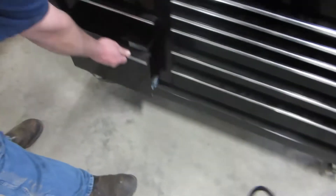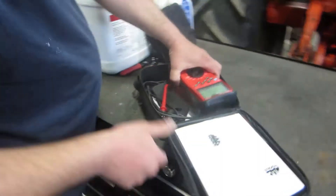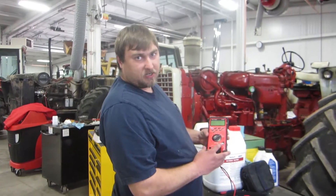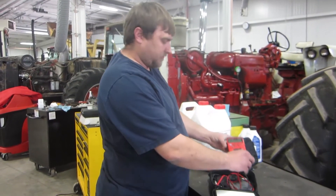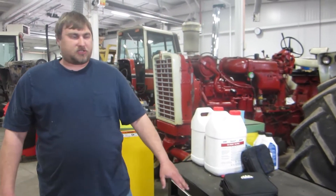Another big part of this that you'll need quite a bit your first year is your electrical meter. This meter here will show you what volts you're getting, amps, ohms, temperature, and RPMs. So this is a real good one to have for your first year. Now, moving on from the tools that you're going to actually have to purchase, we're going to run up to the tool cage here and show you a few things that the school's got on hand for you to use.